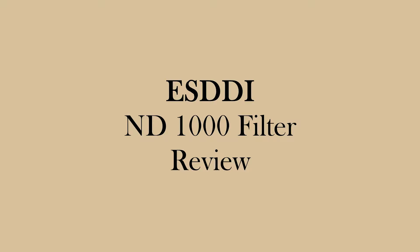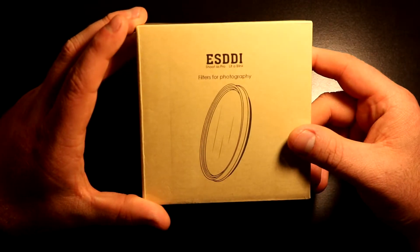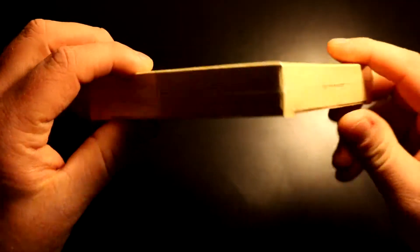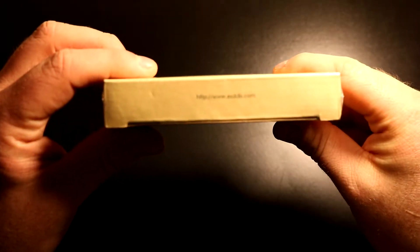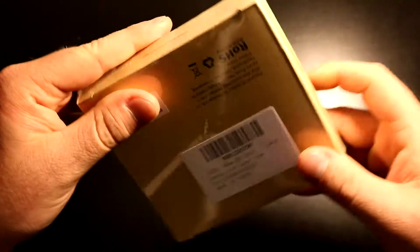This is a review for the ESDDI ND1000 filter. The front has the company logo and a picture of an ND filter. The bottom has a website, and both sides say 'Shoot as a Pro, Lit a Blink.' The top also shows the website, and the back has model information.